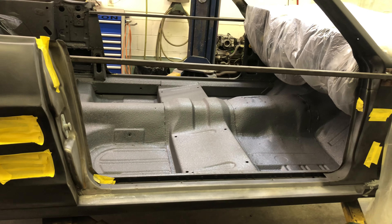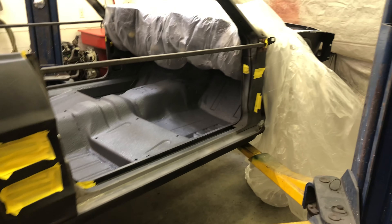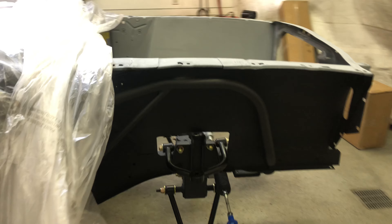Stay tuned — I'll be posting more updates as the build goes further. I'll start turning to bodywork in the next couple of days, and hopefully by Thanksgiving I'll be ready to spray this thing. Thanks!